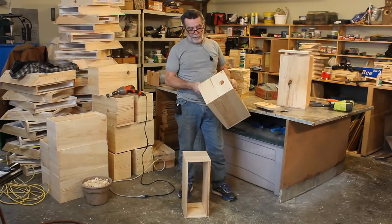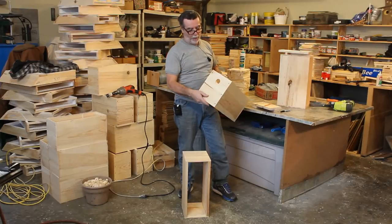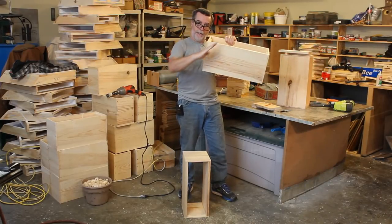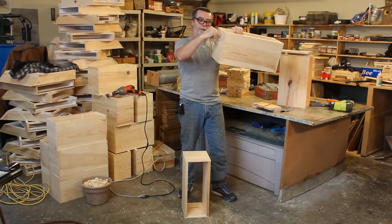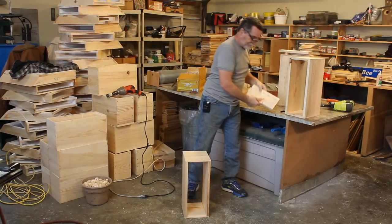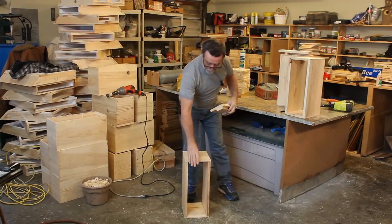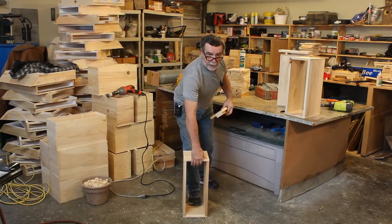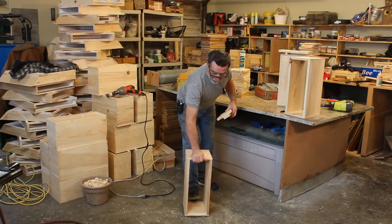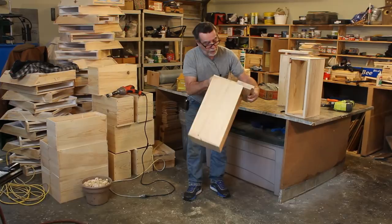All the nuke boxes are put together — now it's time to put the ventilation hole. I want all holes in the same location, so I have a little jig for that. I also want to drill at an upward angle so that if rain hits, it runs out rather than into the hive. I always position the nuke box with the frame rest away from me so the hole ends up at the top.